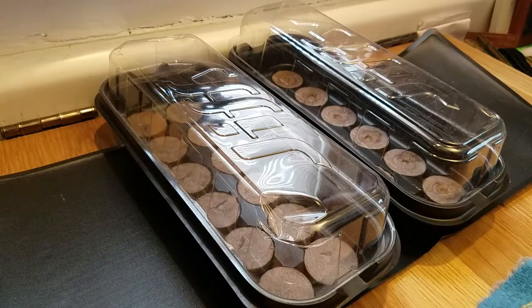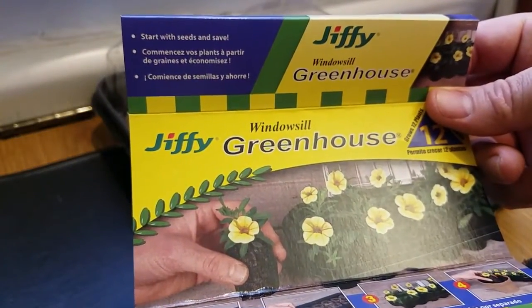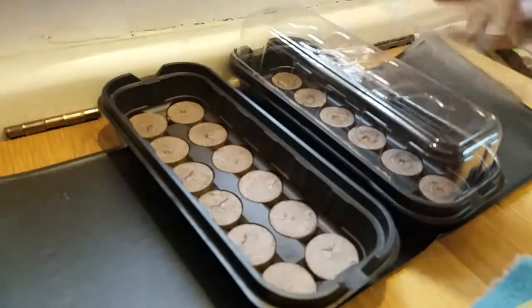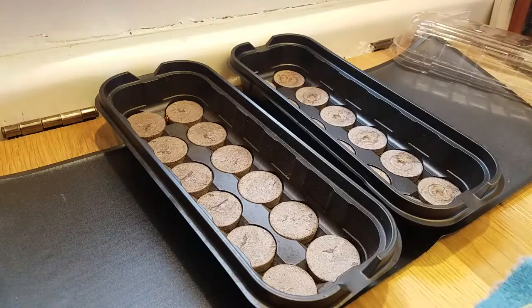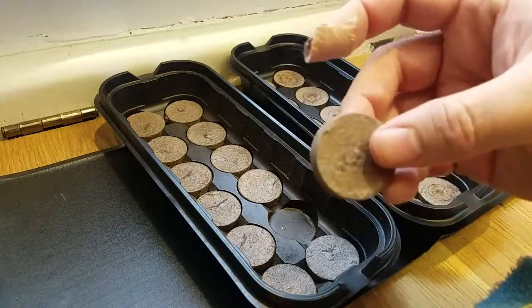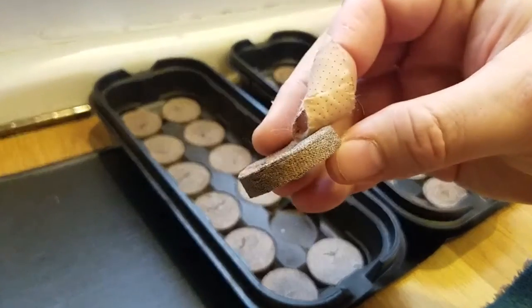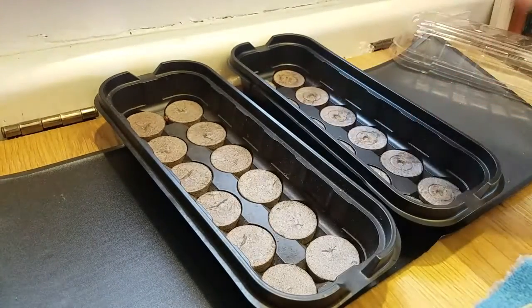When I plant my seeds, I generally plant them inside these little pellet containers here. These particular ones are Jiffy windowsill greenhouse. There are several different companies that make stuff like this, and they come with these little lids. They're basically little pellet things — compressed peat moss in a little bit of netting. We're going to add water to them and they're going to quadruple in size.